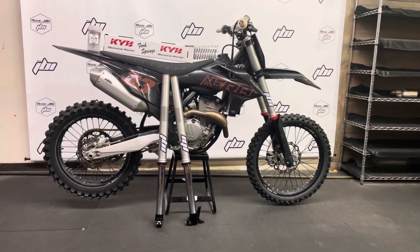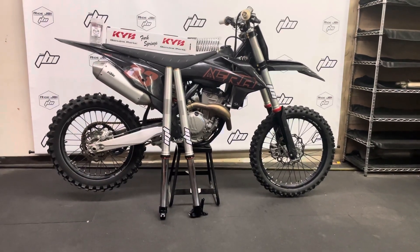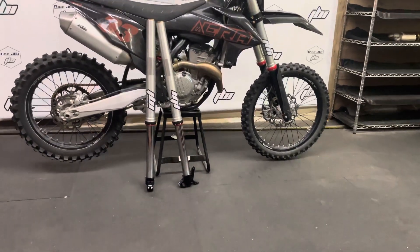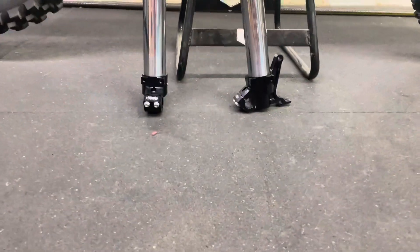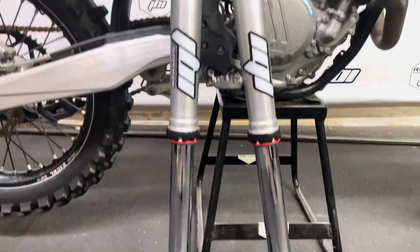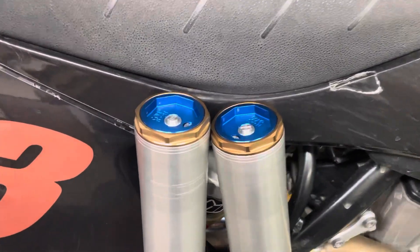Welcome back to RideJBI. This is JB. Today I finished up a set of JBI spec WP to KYB SSS conversion forks. These are for the KTM, Husqvarna, and GasGas platform.